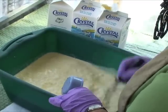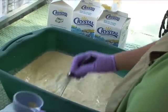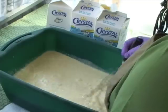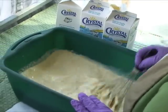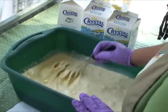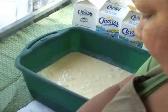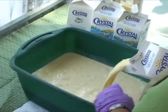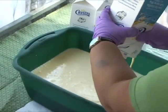Walking around, I saw another booth that said they've got the original garlic ice cream. Is that correct? Well, it might be original to them, but it's not original to the garlic festival because we are the original. Well, they charge and you're free. Yes, I'm free.